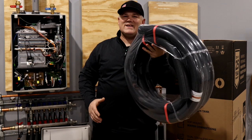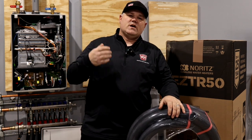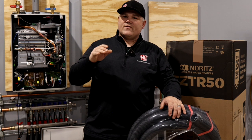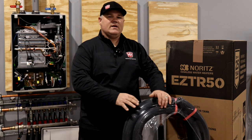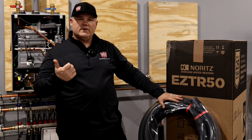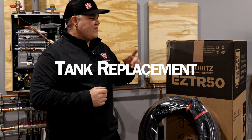You've actually got a venting kit — this is flexible polypropylene. This can be used to vent out through an existing four-inch double-wall or B-vent that was used for the old water heater. So if you've got a dedicated B-vent for the old water heater, this kit in the EZTR50 box is going to allow you to vent up to 25 feet up through the roof using the old B-vent as a chase. The TR part of that model name means tank replacement — I thought that was interesting.